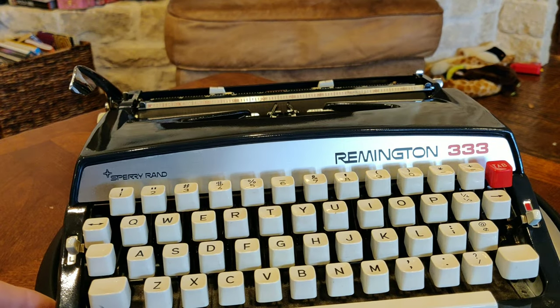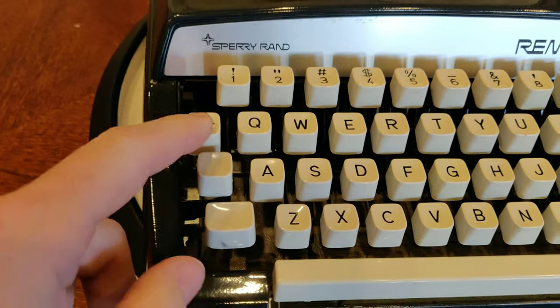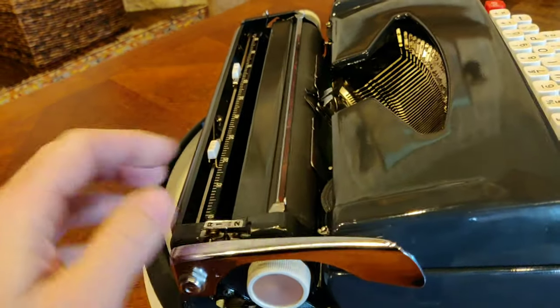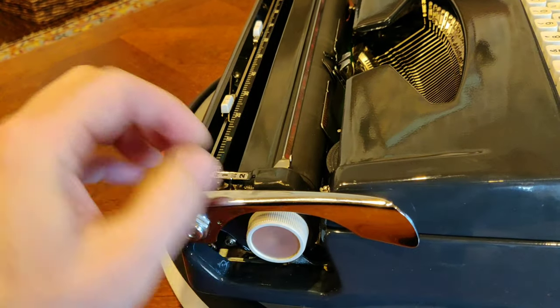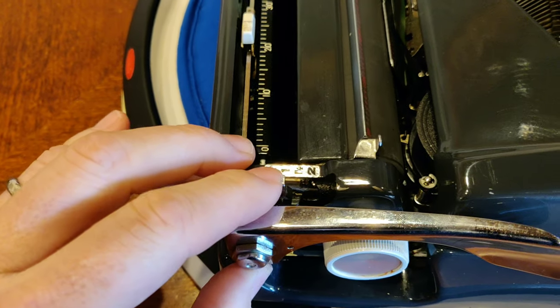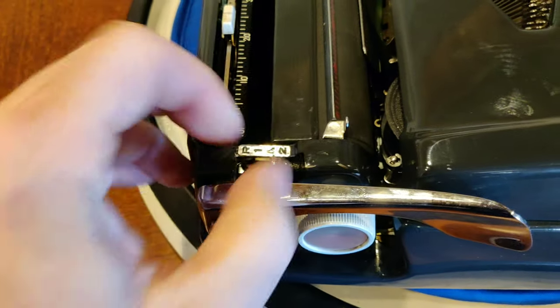Just for sake of detail: on your left here, you have this dual arrow — that is your margin release. The single arrow on the right-hand side is your backspace key. As always, you have a repositionable carriage return lever, which helps you stow the machine away for storage. And when you're ready to go, the left platen knob has your line spacing selector: freewheeling for forms or adjustments, single, one-and-a-half, and two. I always prefer the one-and-a-half.